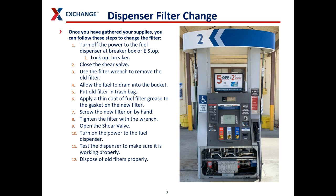Especially if you have a lot of dispensers at your location. You want to lock out the breaker so that nobody accidentally turns it on. Close the shear valve. Use a filter wrench to remove the old filter. Allow any excess fuel to drain into a bucket. Put the old filter in a trash bag to dispose of it properly. Apply a thin coat of grease to the gasket on the new filter. Screw it on by hand and tighten it with the wrench. Then open the shear valve back up, turn the power back on, test the dispenser to make sure it's working properly, put the panels back on, and dispose of the old filter properly.